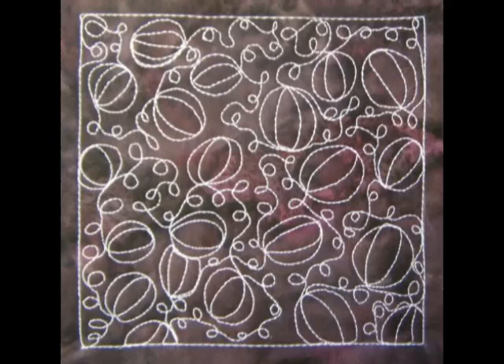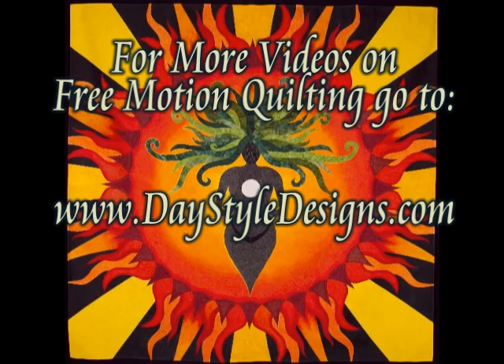And here's what it looks like when you finish pumpkin patch. For more free motion quilting videos, tools, and supplies, go to daystyledesigns.com.